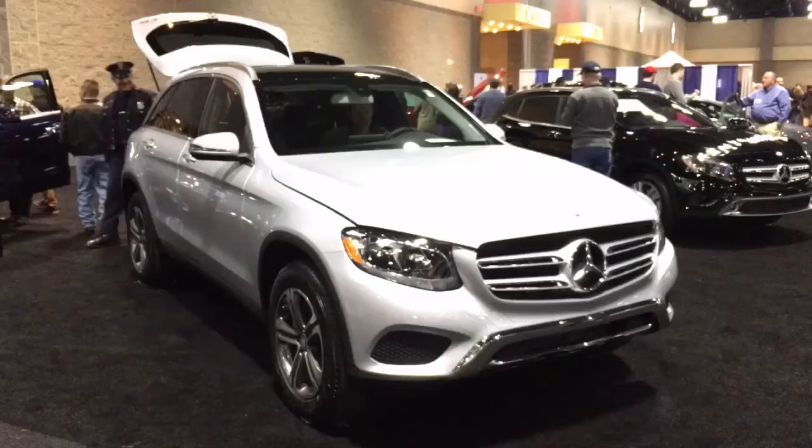Hello and welcome to another short review. This one's focusing on the all-new Mercedes-Benz GLC 300.